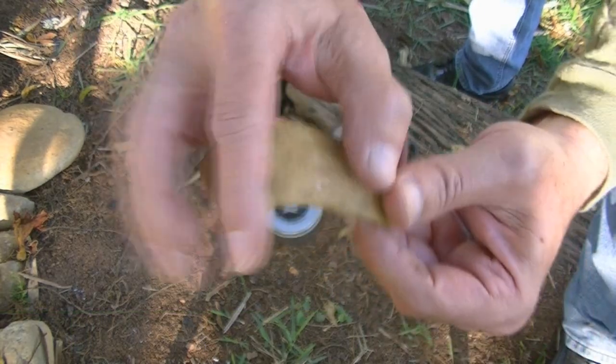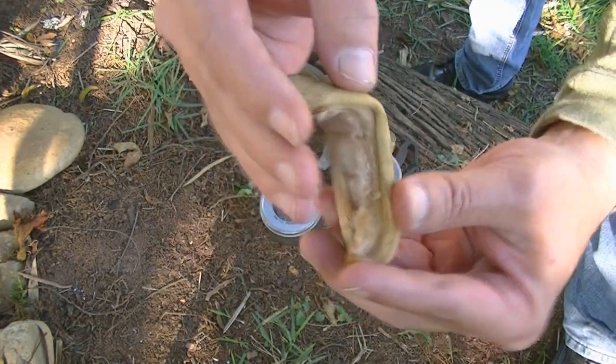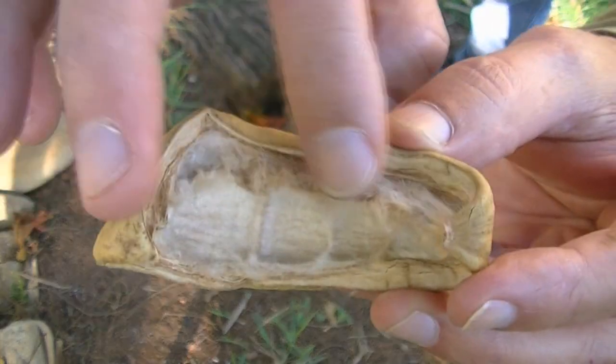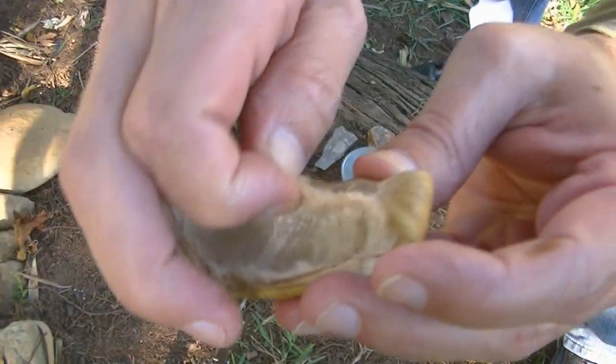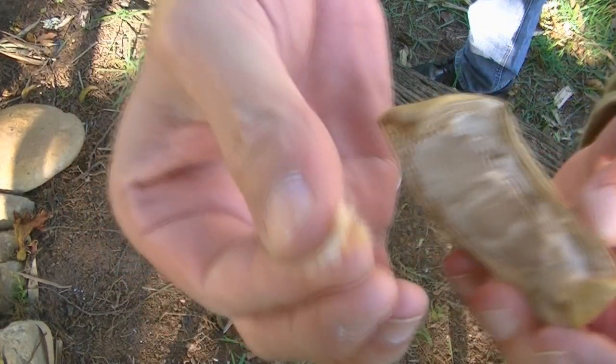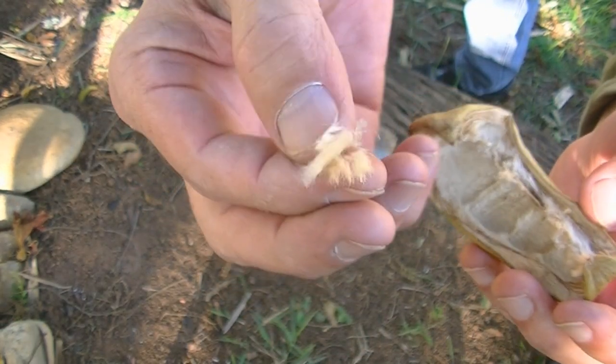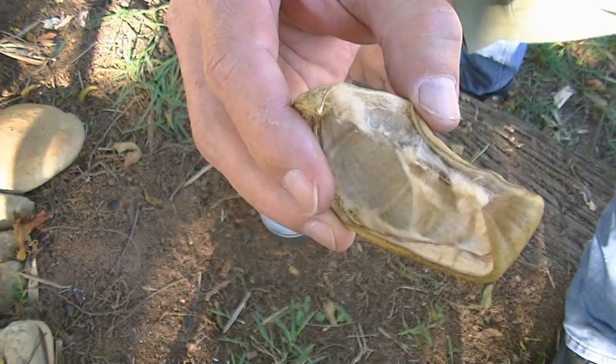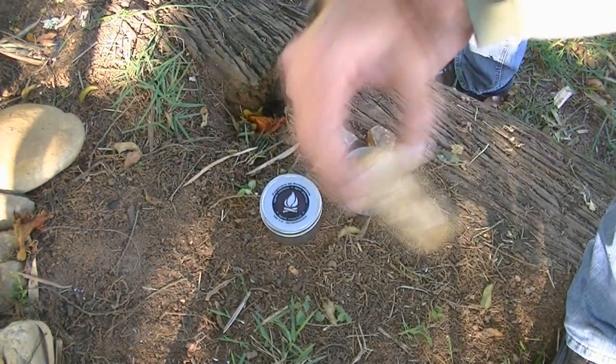Vocês podem ver aqui que essa parte que protege as castanhas tem um pouco dessa penugem interna, uma fibra aqui. Isso aqui eu vou tentar carbonizar e ver se eu consigo fazer fogo.